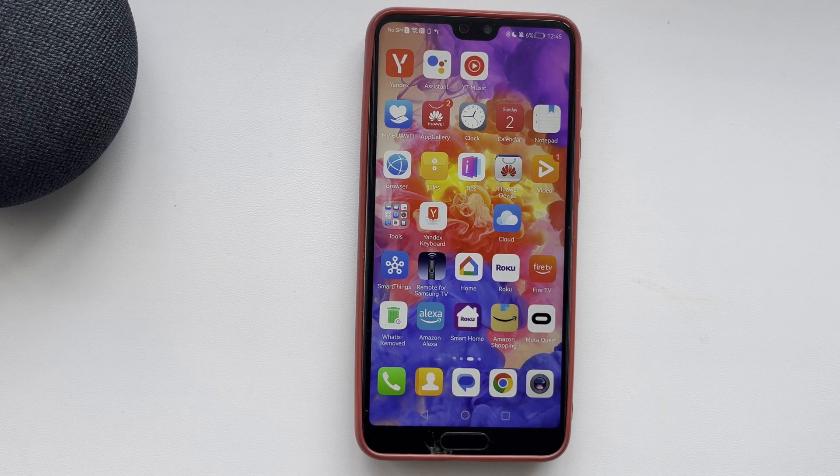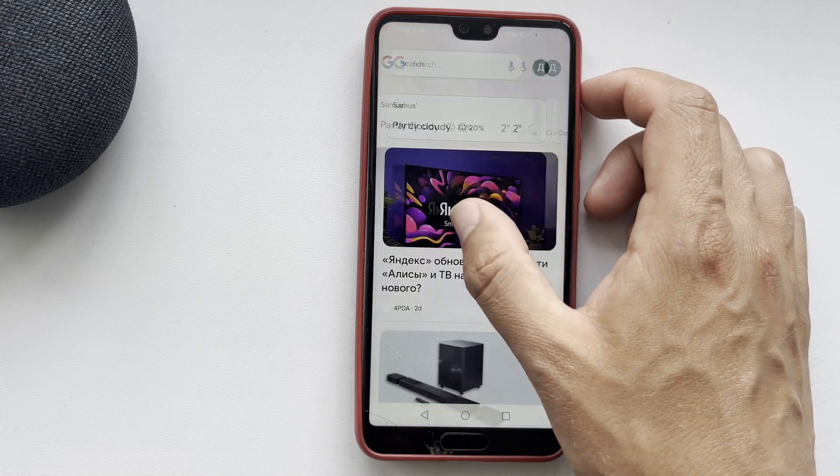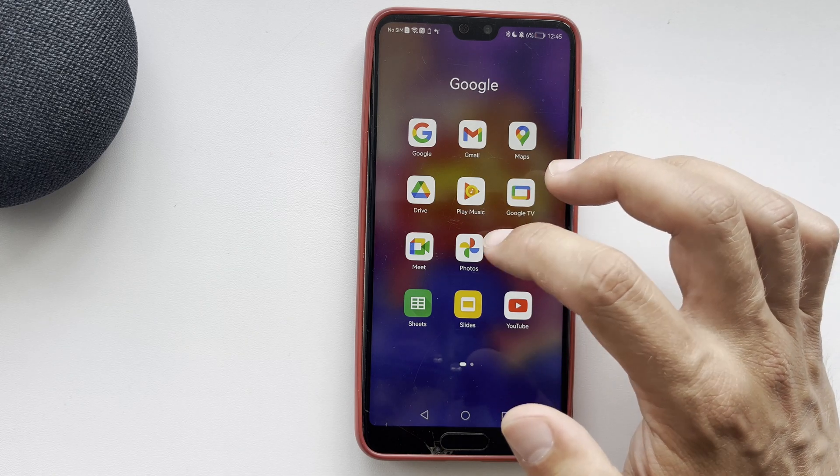Hello everyone, you are on the Geekbox YouTube channel. Today you will find out how to add Google Photos to Google Home. In order to upload photos to Google Home, you need a Google Photos account. Open the Google Photos app.